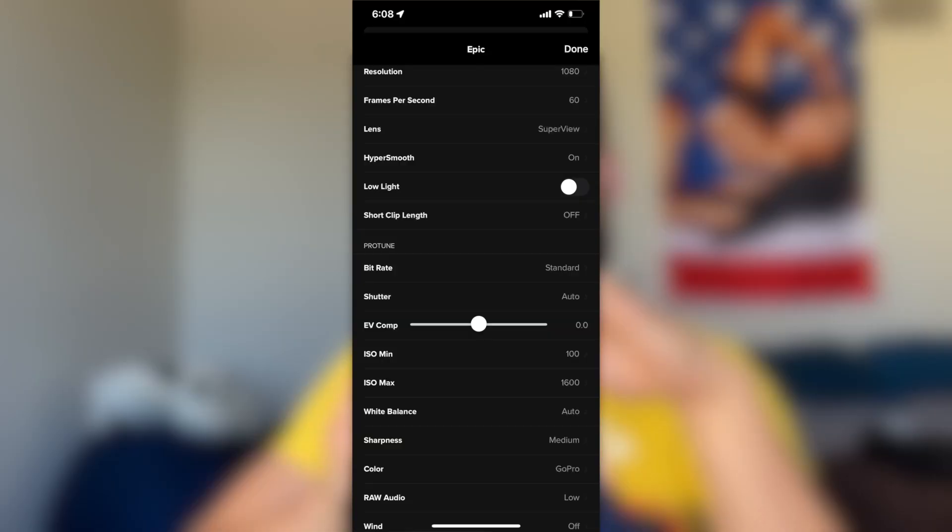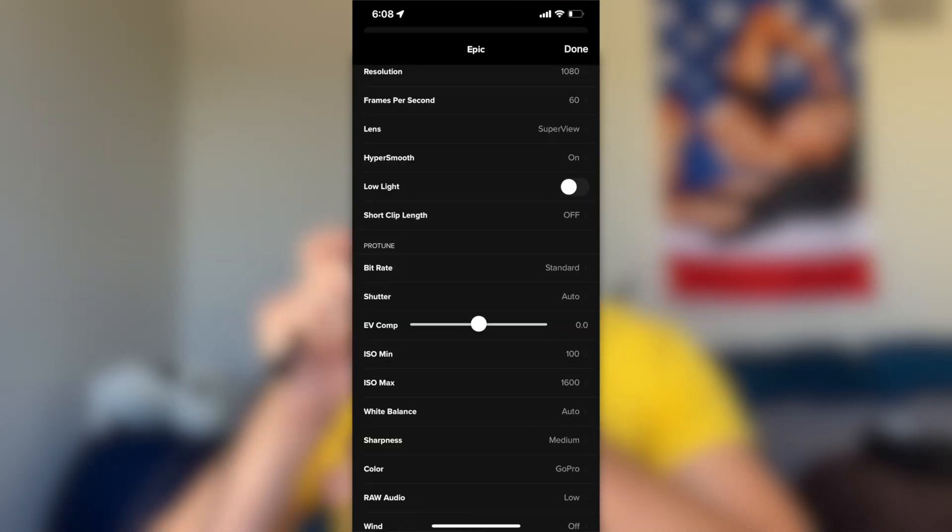Next up we have the GoPro Hero 8. This thing is a freaking girl boss. It's not the newest fanciest GoPro out there but it gets the job done wonderfully. Like my iPhone, it also takes smooth, bright, and colorful footage. I'll share the settings I use to get the specific look of my footage. It's also small and fits very snugly in the palm of my hand so that I can grip it with all of my strength when filming intense things.